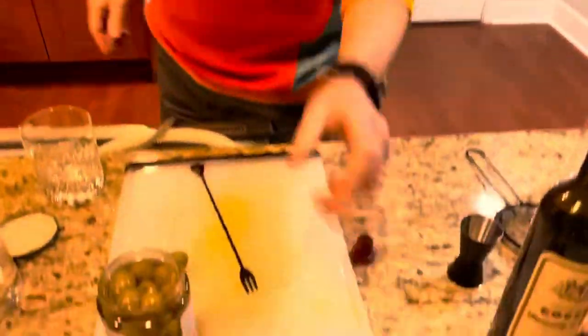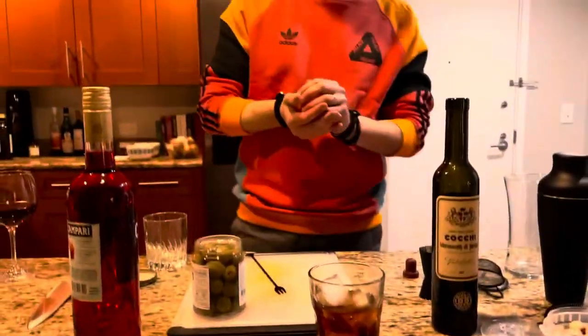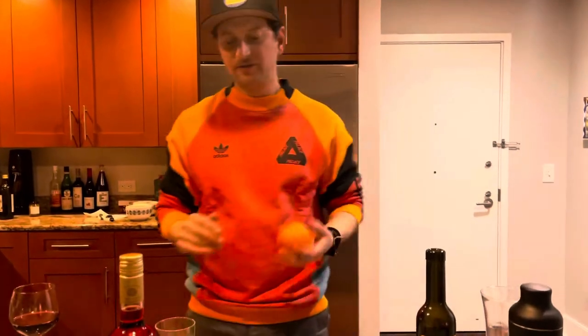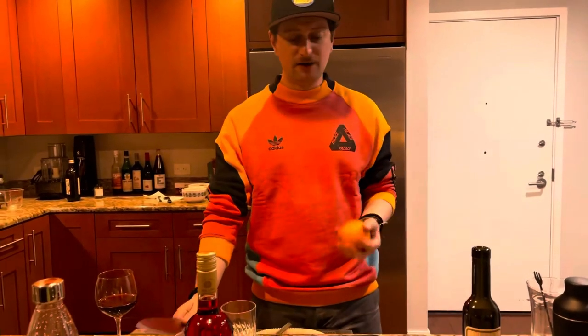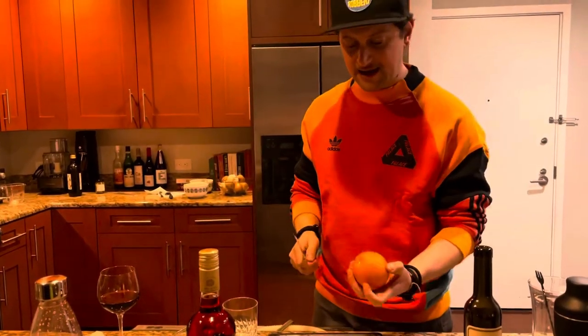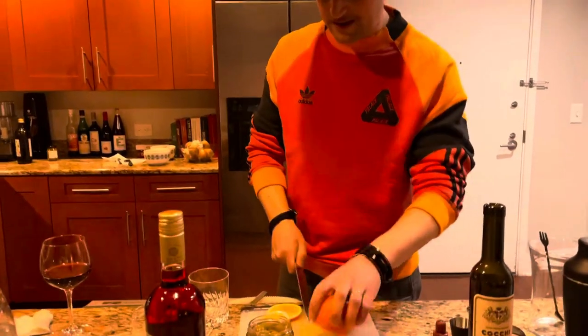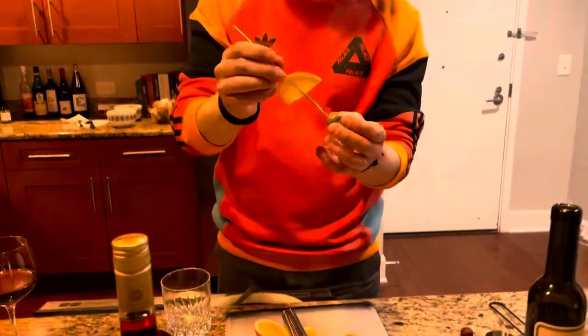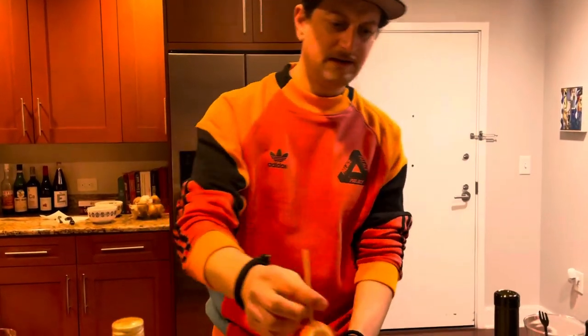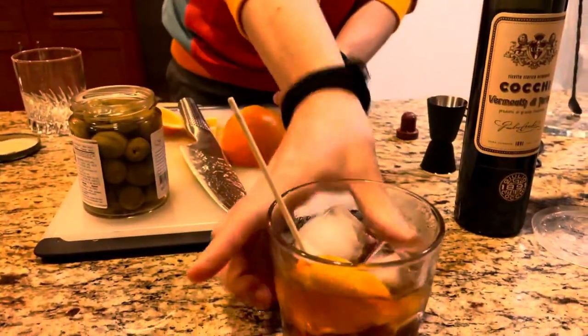When you drink vermouth, you should have a bit of garnish with it. The garnish for vermouth is an olive and an orange. This varies — if you go to a bar, sometimes you'll see it served with just an orange; if you go to Italy or Spain, you'll see it served with a green olive and an orange. I'm using a little skewer with an orange wedge and a Castelvetrano olive — a nice green olive. And there's your garnish for vermouth.